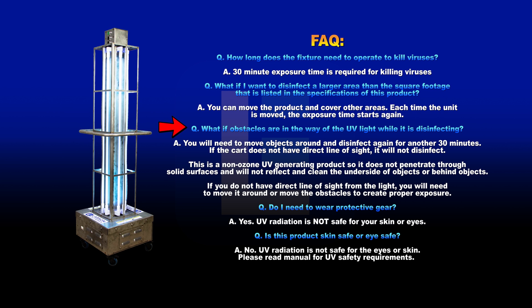What if obstacles are in the way of the UV light while it's disinfecting? You will need to move objects around and disinfect again for another 30 minutes. If the cart does not have a direct line of sight, it will not disinfect. This is a non-ozone UV generating product so it does not penetrate through solid surfaces and will not reflect and clean the underside or behind objects. You will need to move it around or move the obstacles to create proper exposure.